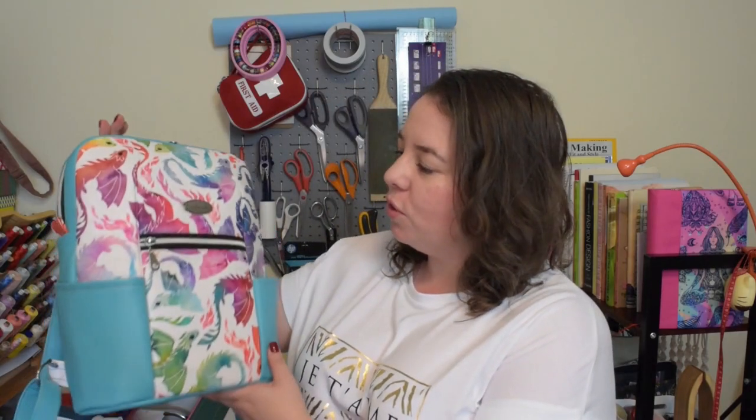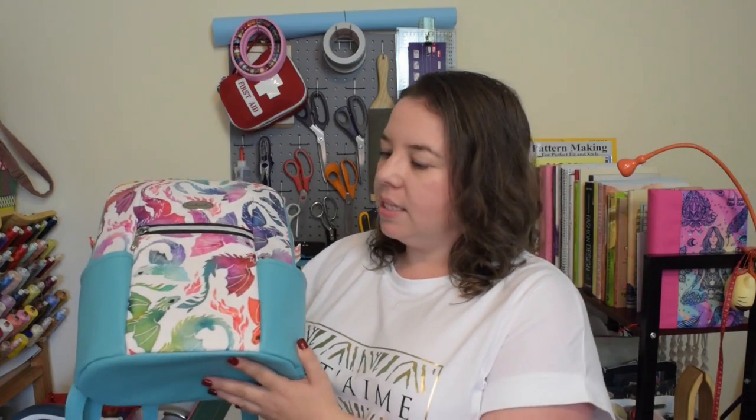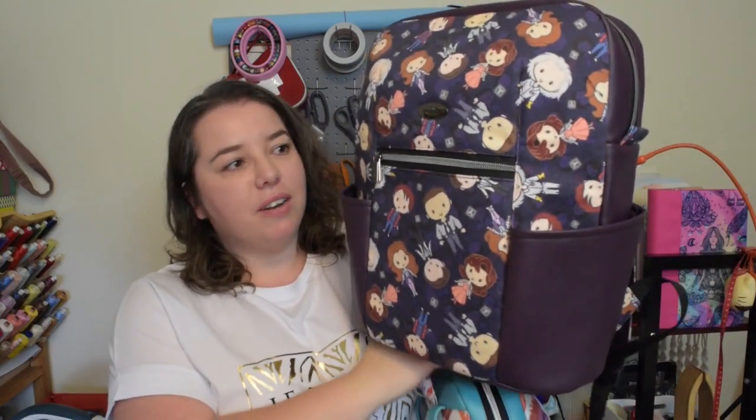Hello my crafty friends, this is Monica from Allsopetite. Welcome back to my channel. In this video series I will walk you through how to make the McFly backpack. It is a new pattern available on my website and it comes in two different sizes: the mini version and the regular version.